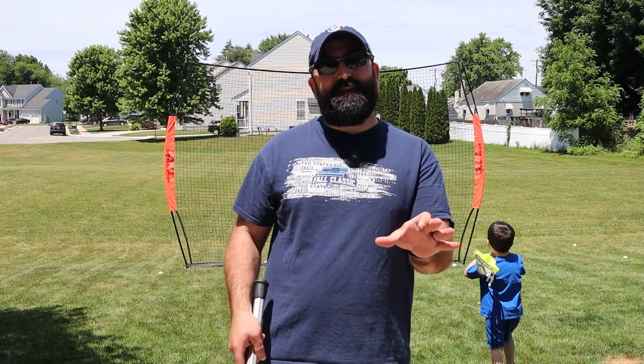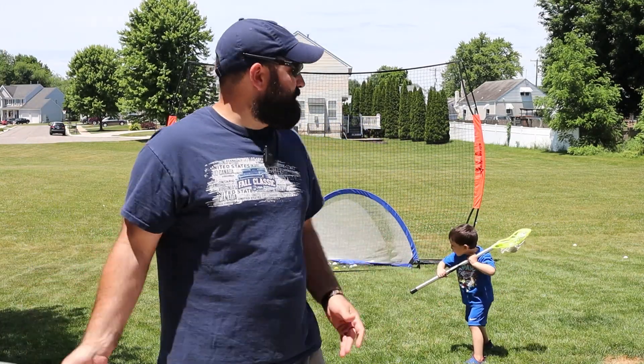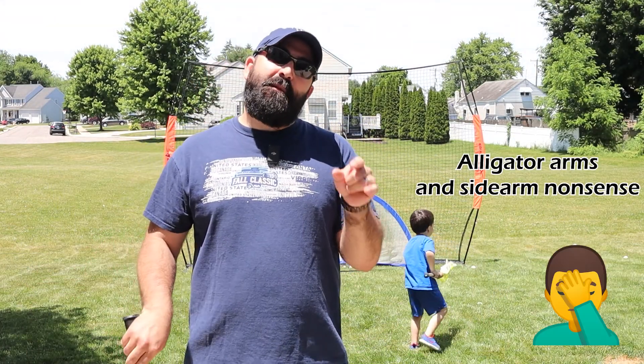A couple days ago we had this out on the field. Now we've got it in the backyard because it's a very easy setup. Let's talk about some of my favorite things — but first, let's take a look at a bunch of shots.